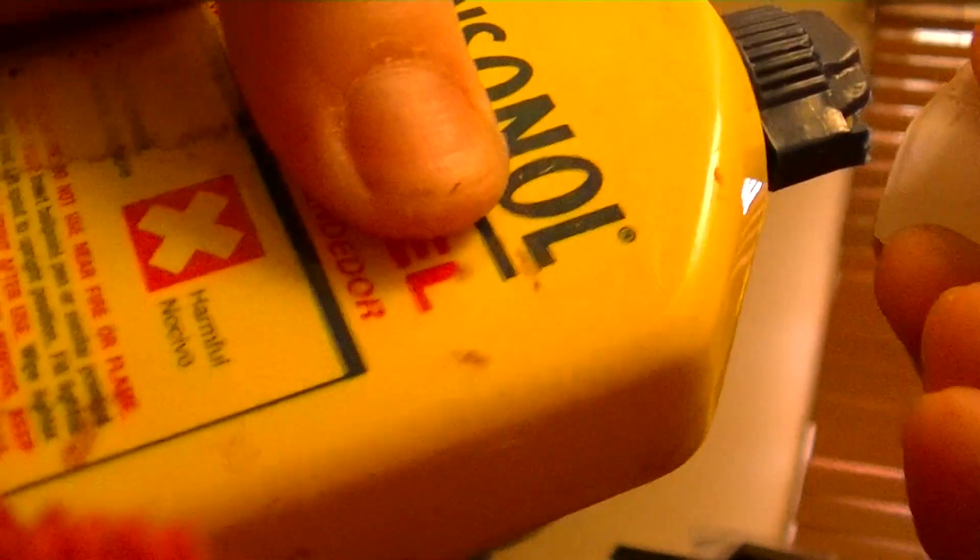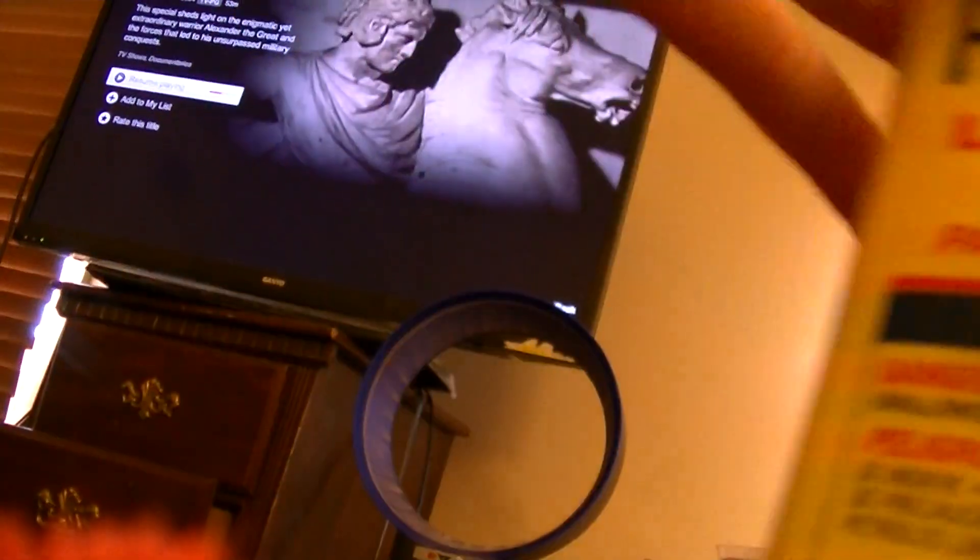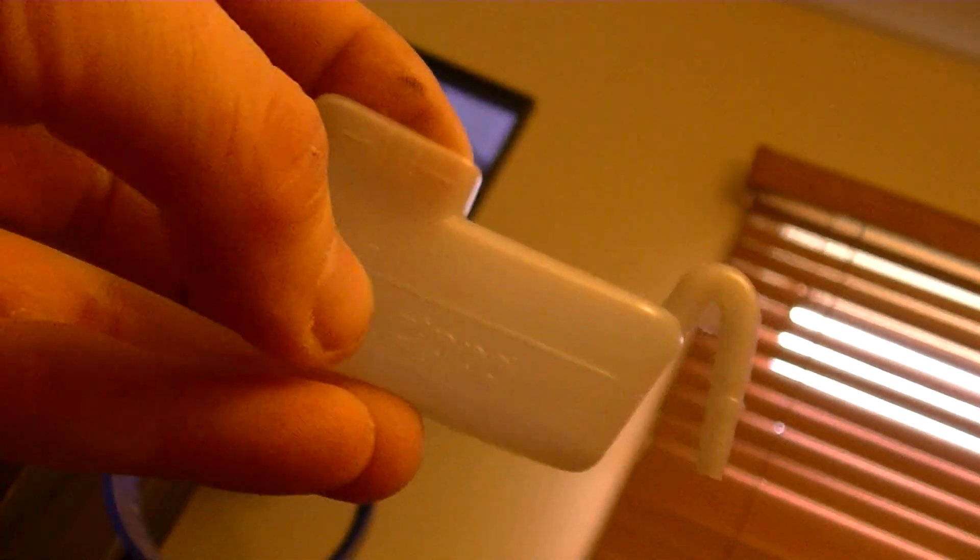Before you put any lighter fluid in it, you have to measure that the right amount is being put in. Let me get the cap to this Ronsonol off. The things come with this here — it says Zippo on it on the bottom, and it says half full, and then all the way at the top, which is full.